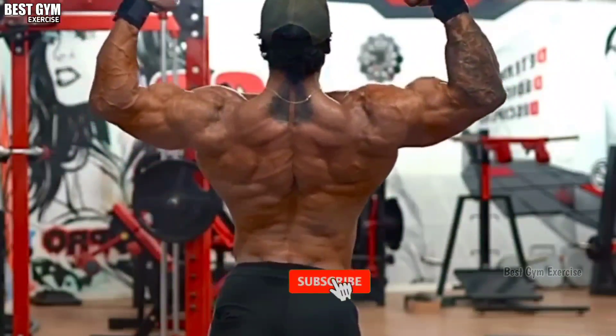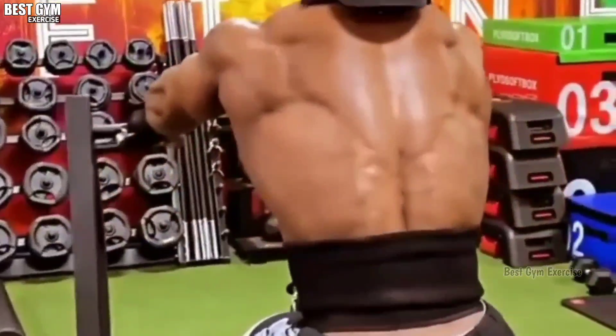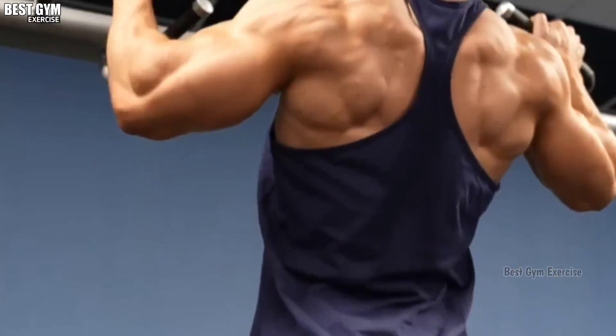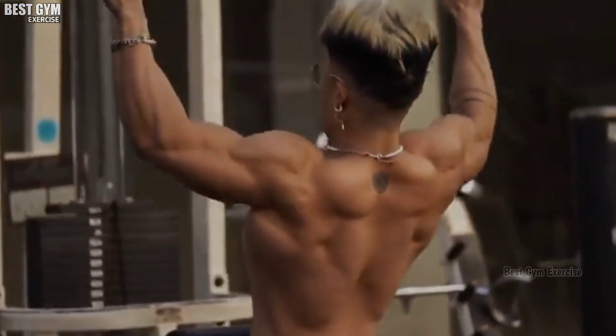Friends, if you want your body to look good and your personality to stand out, it is very important for your body to be in a V-shape. In today's video, I have covered 6 best back exercises which will give your body a good look and make your body look wider. So let's start today's video.